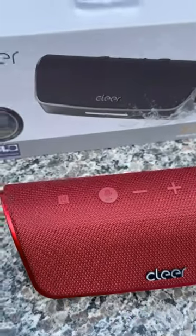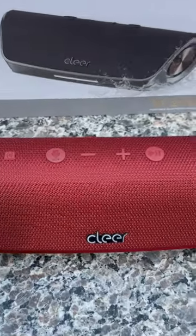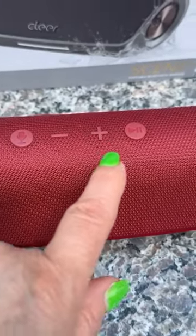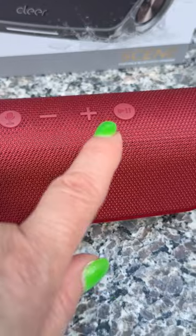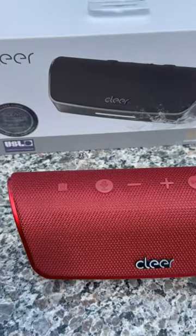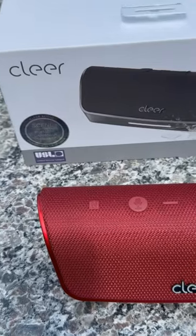The battery life on this speaker is 12 hours. However, that will vary by the user — if you are playing this at a louder volume for an extended period of time, it will decrease the battery, as will turning it on and off a lot. Those are all things that will change how your battery performs.